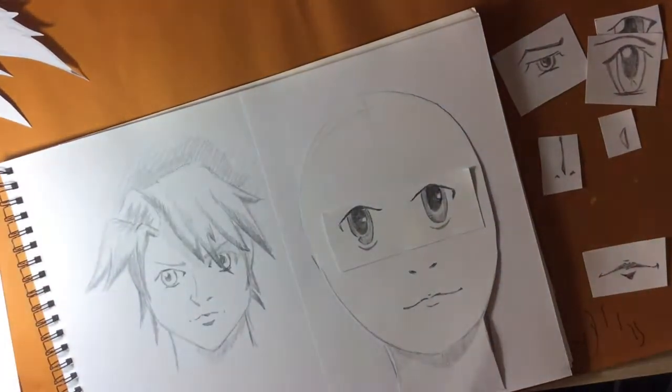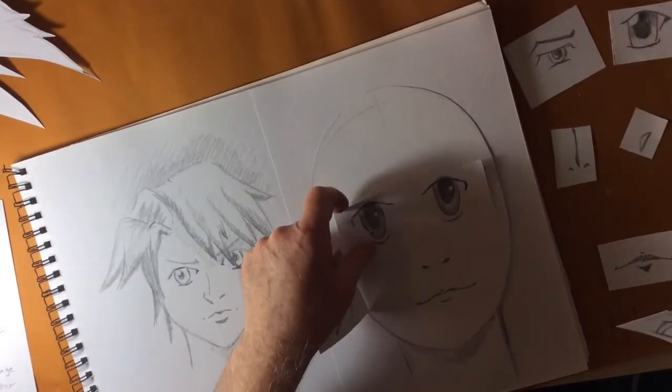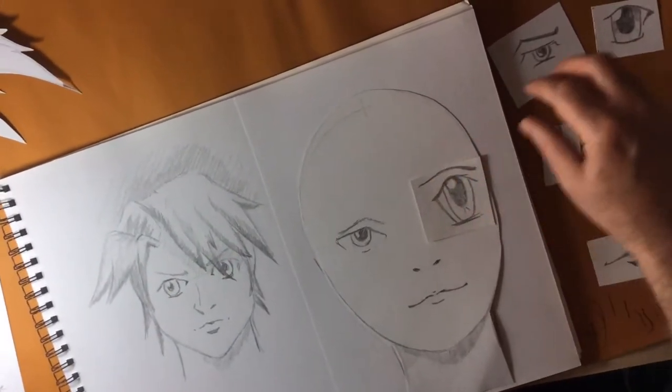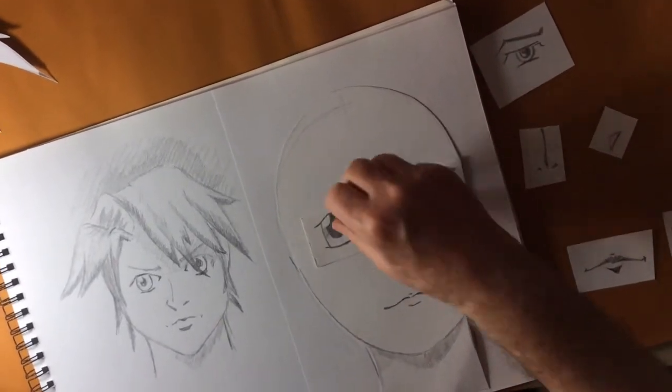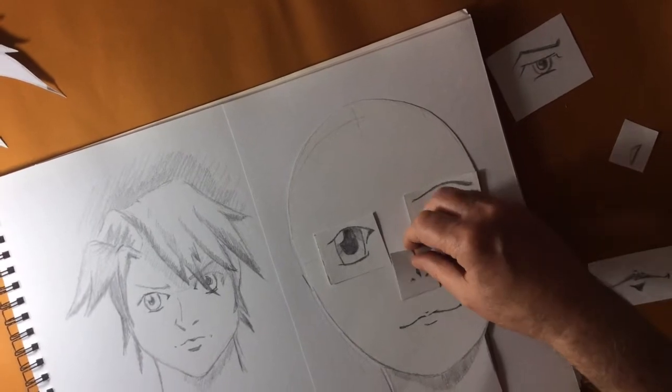As you can see, just the changing of the eyes can create a super different character. You can make the eyes larger or smaller. I prefer large eyes on manga because I think they look excellent.